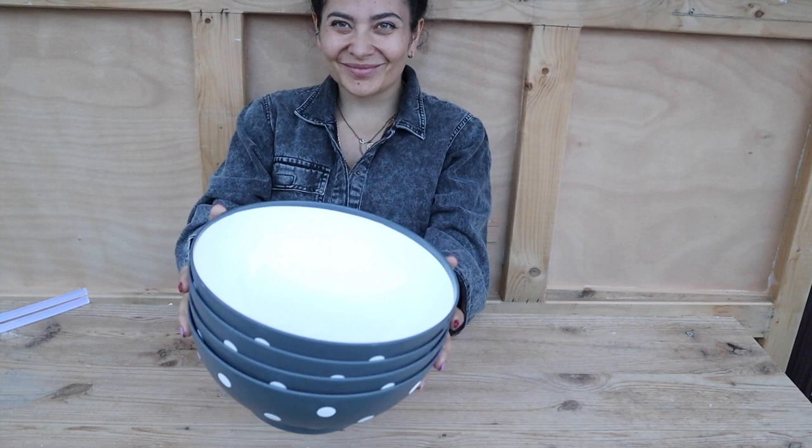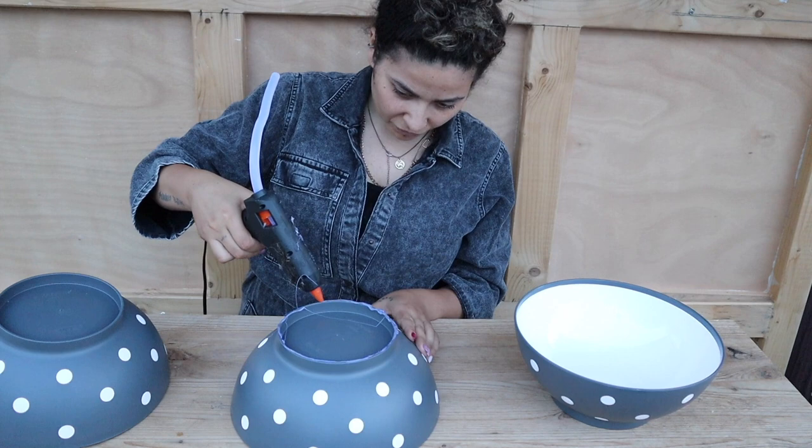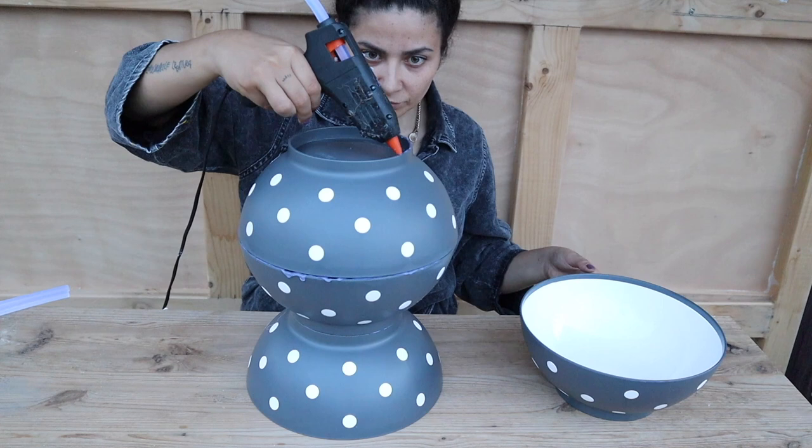This coffee table or bedside table — you decide — is crazy cheap. You literally need four salad bowls, which you can get from IKEA, the dollar store, or anywhere you can find cheap bowls, and you can customize it exactly how you want. The bowls all have to be the same size at the base, otherwise they won't connect nicely. Go in with your hot glue gun: place the first bowl upside down and glue it to the second one on top, then connect the two tops of the third and second bowls, and do the same with the fourth.